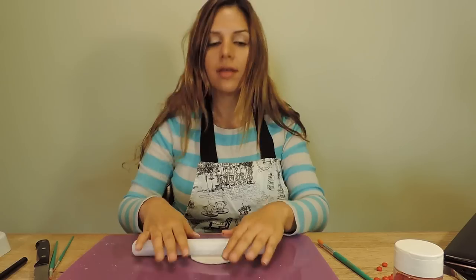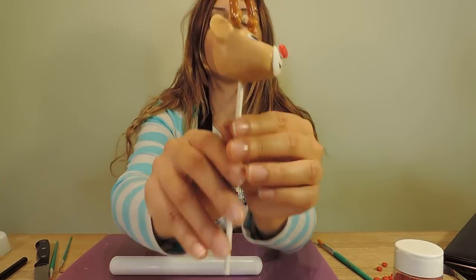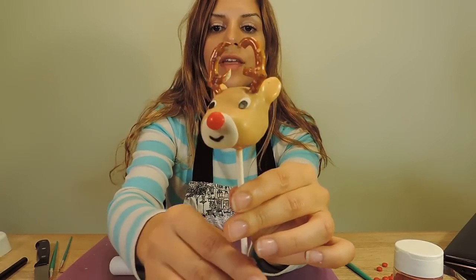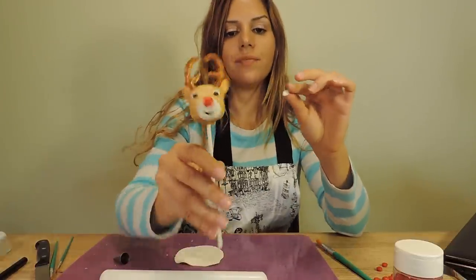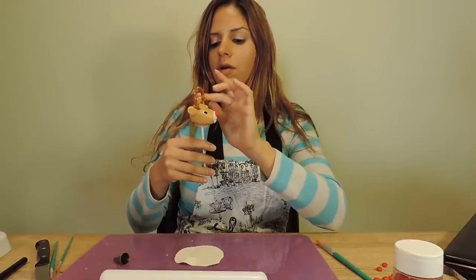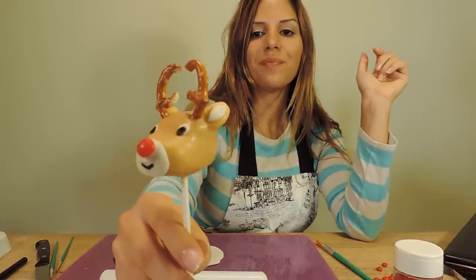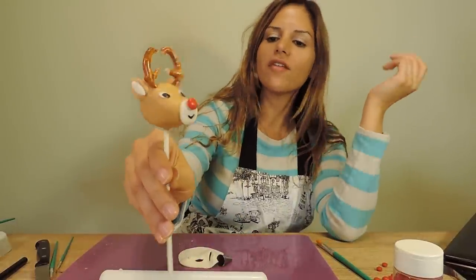As an optional step at the very end, you can cut out really small white fondant pieces to fit right into the ears. Put some adhesive on the back, take your deer, and place the fondant right in the ear — just like that. Our reindeers are done and you have yourself a Rudolph cake pop. Thank you so much for joining me today!